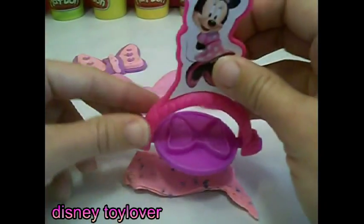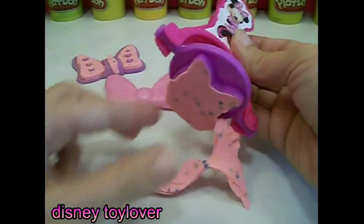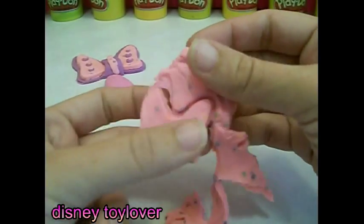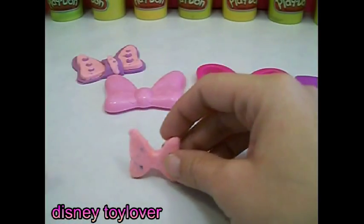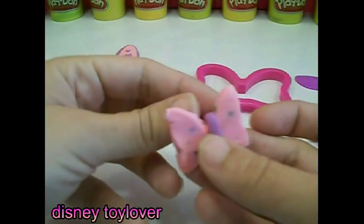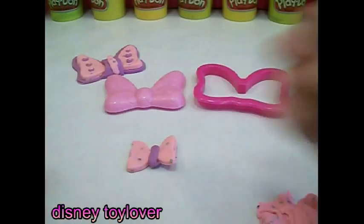Stamper time! This one's so cute, it's so little. This was so much fun. Let's make another bow with the stamper.